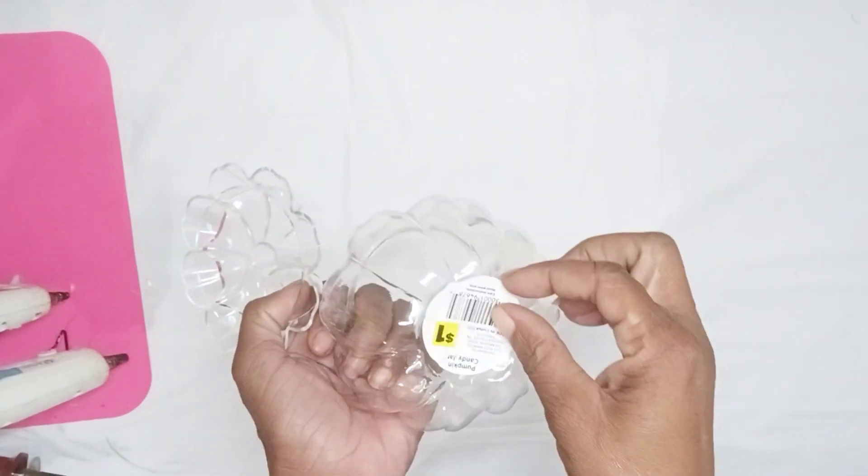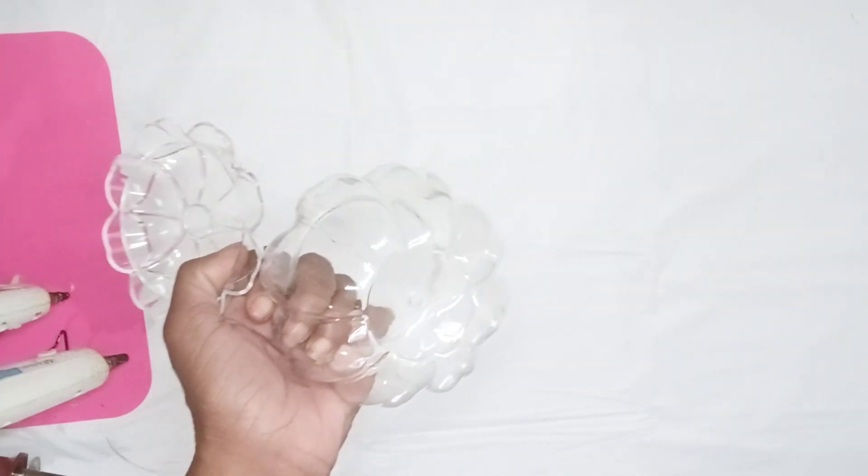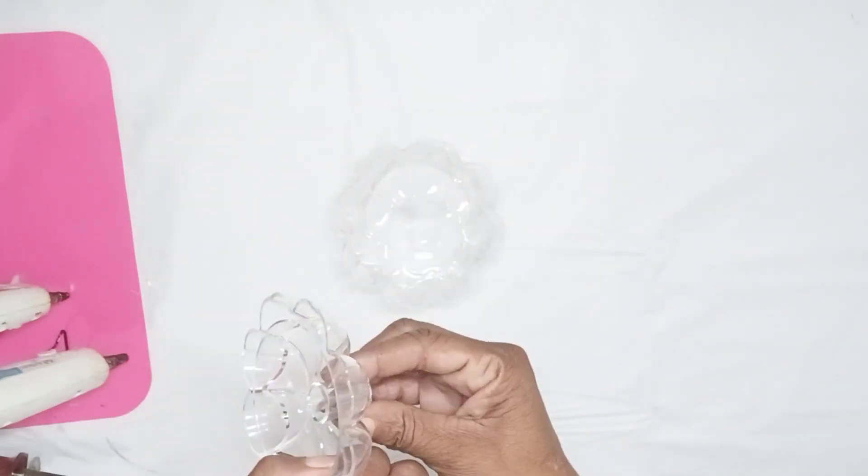Today, I want to show you how I used a $1 plastic candy dish from Dollar General, along with Dollar Tree items, to make beautiful fall home decor. Let's get started.